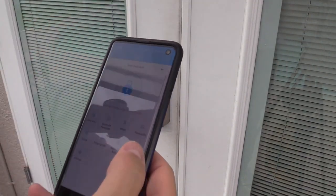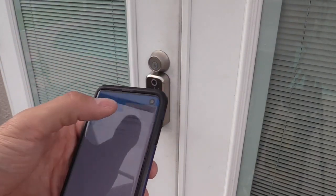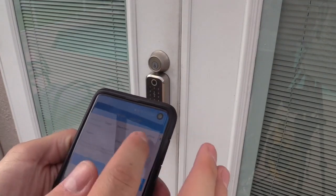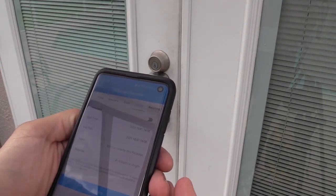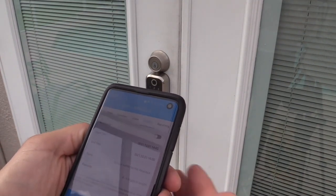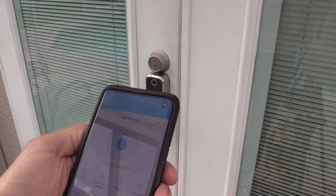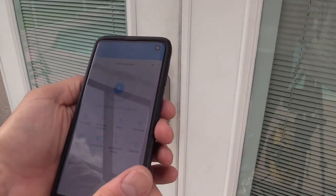Once you set it up, you want to program your password under 'Passwords' in the app. Click on it and you can generate a password — either a random one or a custom password four to nine digits long, which is really cool. You can make it permanent, temporary, or one-time use only, which is great for Airbnb, visitors, or something like that.